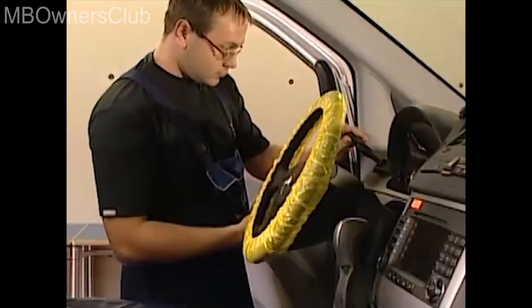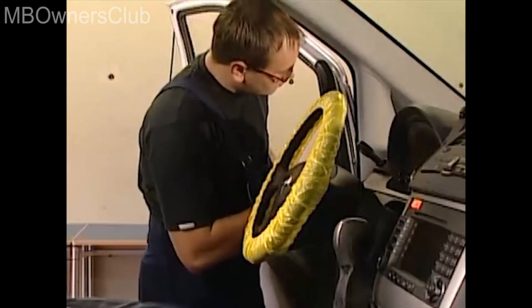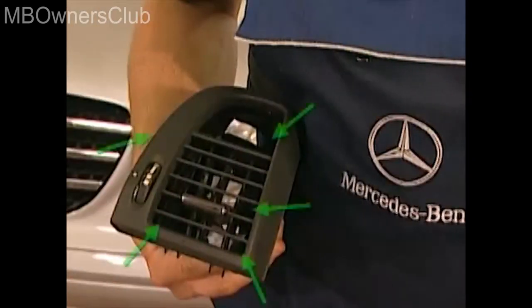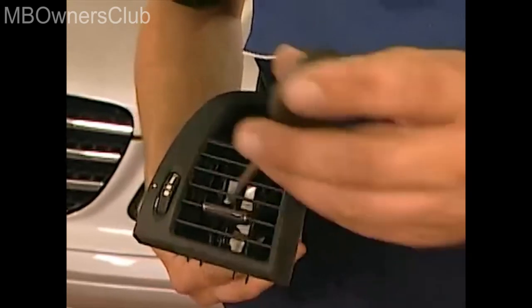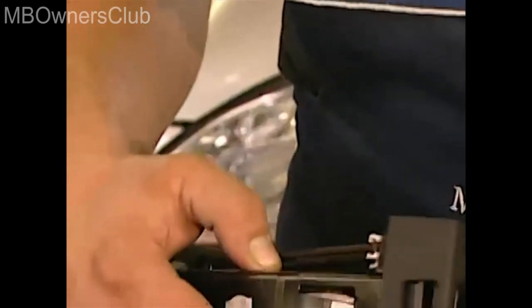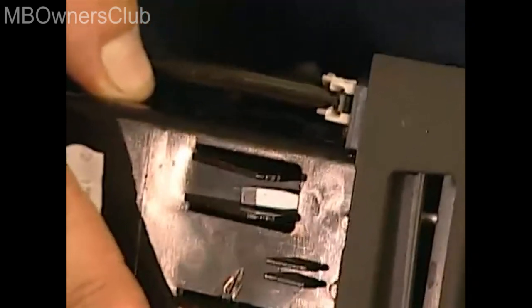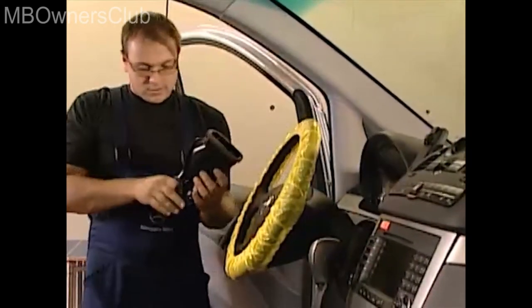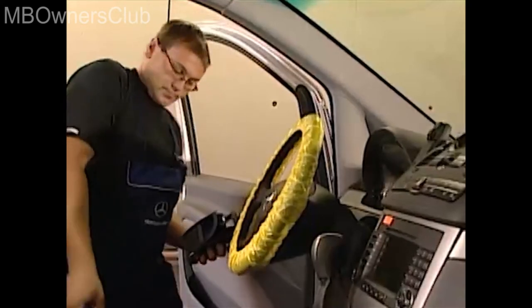Now you need some manual dexterity. Every air nozzle has five catches which need to be levered out simultaneously using the screwdrivers. We'll use this removed air nozzle to show you where the five catches are and how you have to use the screwdriver on each one. Please note that the catch located on the upper left can only be accessed from the underside of the instrument panel. When all of the catches have been pressed simultaneously, you can easily remove the nozzle. Repeat the steps on the passenger side.